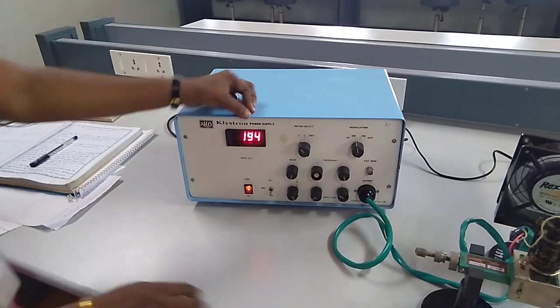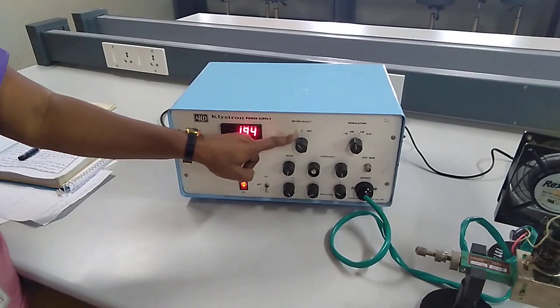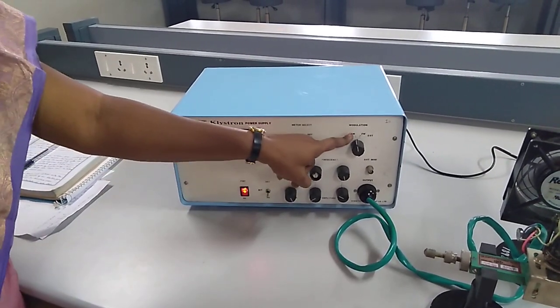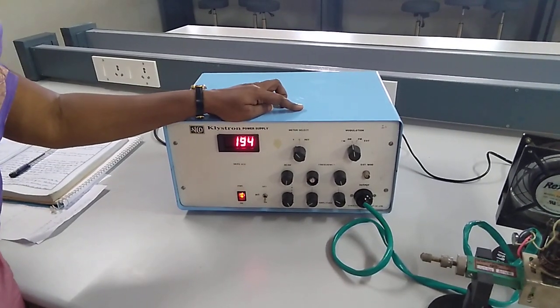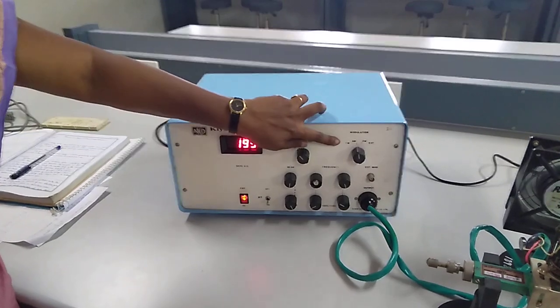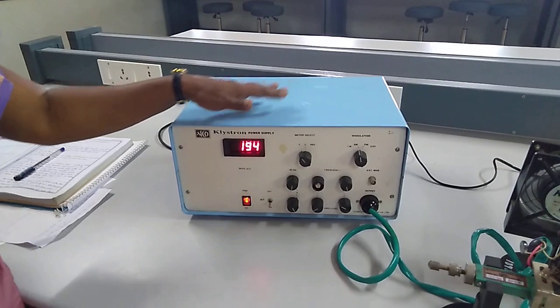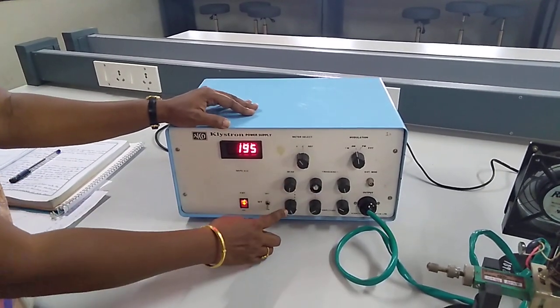This is your meter select switch to adjust your beam voltage, collector current, and repeller voltage. These are your modulation switches — whether we can use AM modulation or FM modulation — and this is your continuous wave modulation. So these switches will be used according to the experiment we are doing. Totally here you can see 6 adjustment knobs.